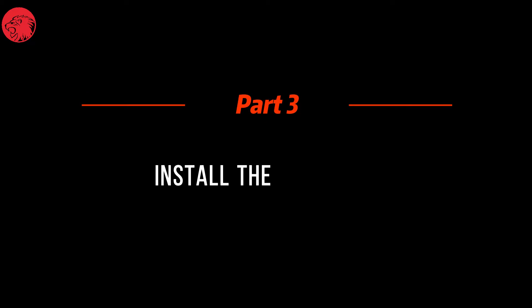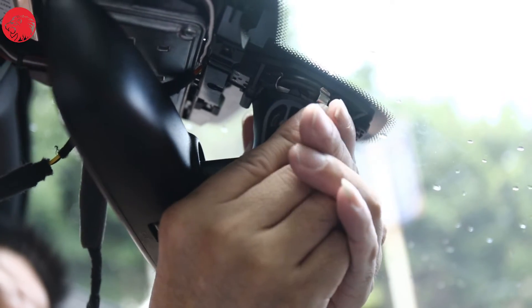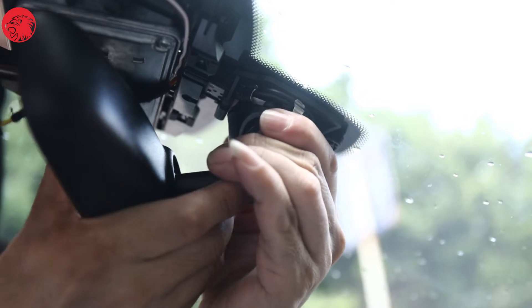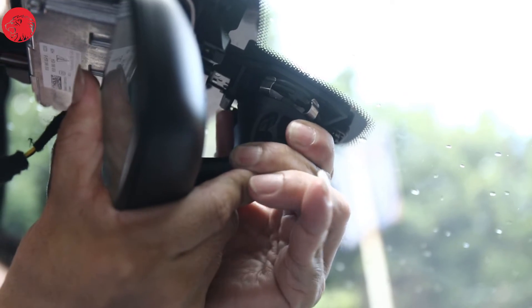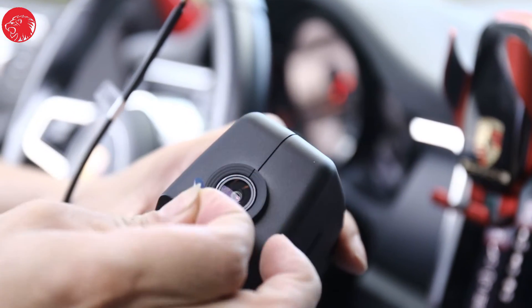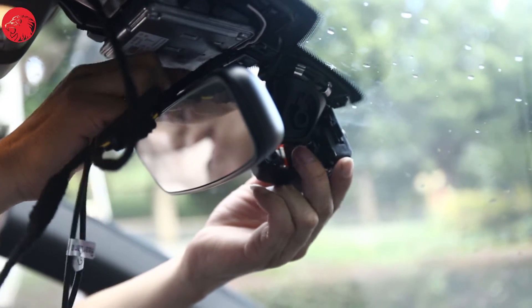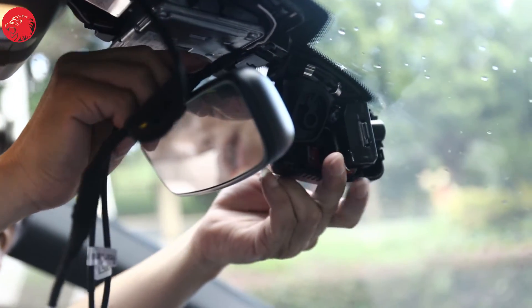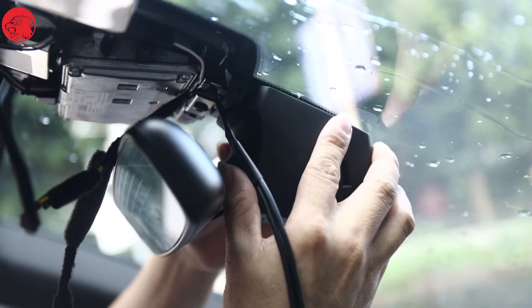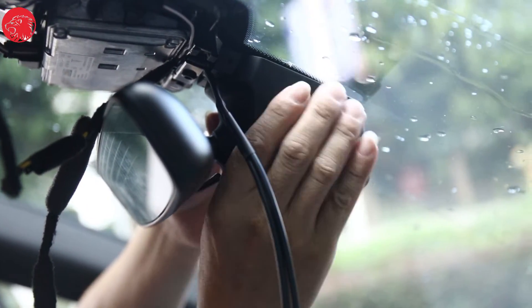Part 3: Install the front cam. First, install back the rear-view mirror. Tear off the protective film of the lens of the recorder. Split the recorder into two sections. Hold the dash cam with both hands and combine them in front of the windshield. Fix the recorder firmly.